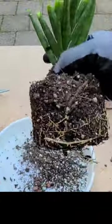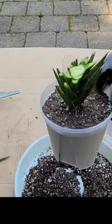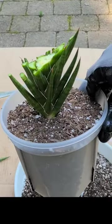Now take the plant out, examine it a little bit, and repot with fresh soil. Place it in a partial sun spot and water it when the soil is dry.